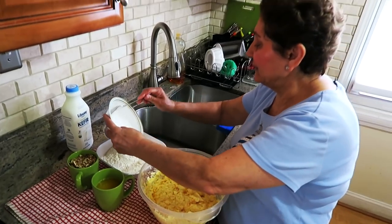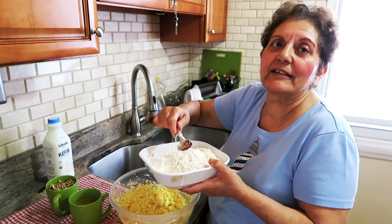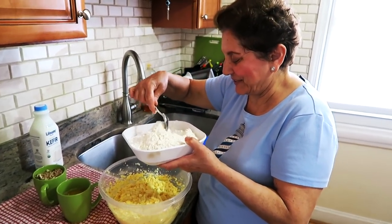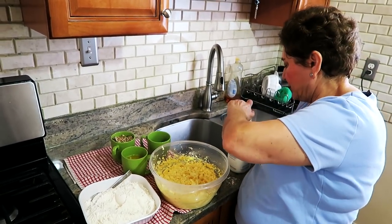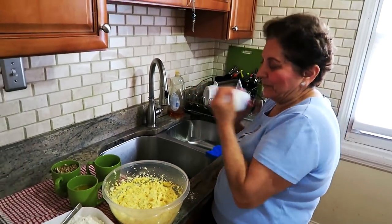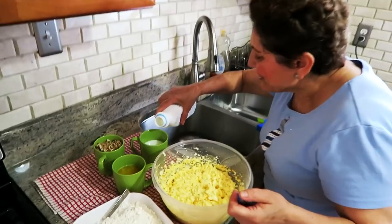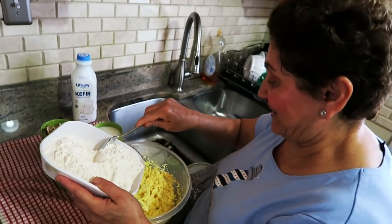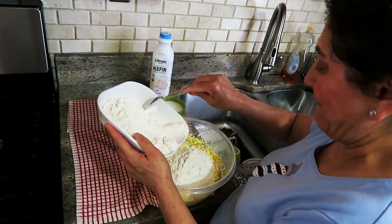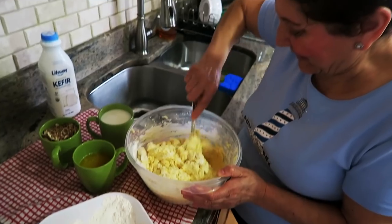Now I'm going to put the dry ingredients in. We need to shake it good first. We're gonna add the dry ingredients gradually — mix well, then a little bit more.